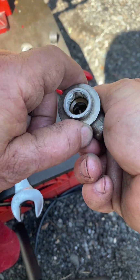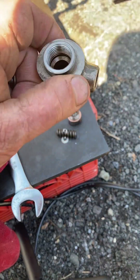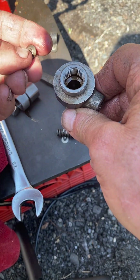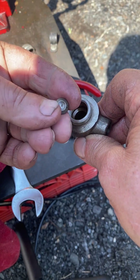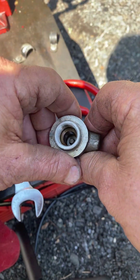You have to get everything kind of lined up, which I'm doing right now. That dropped down into the body of the top section. The nozzle only goes in one way — with the cup side down towards the pin — and that gets dropped in. It went down all the way, as you can see.